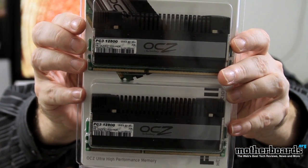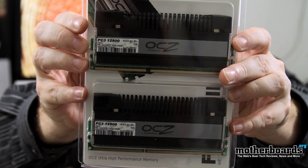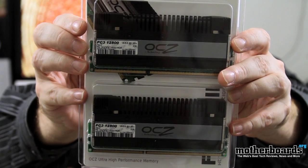So once again this is the new OCZ Flex water cooled memory kit. Follow along as we install this into a system and let you know how well this really works. Thanks for watching.